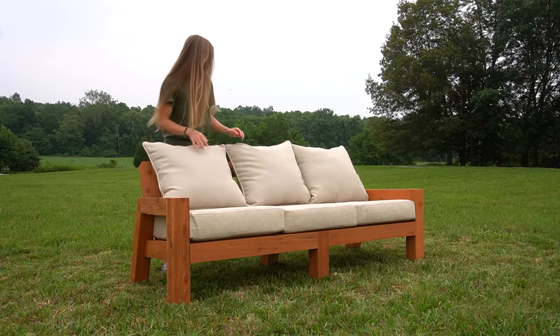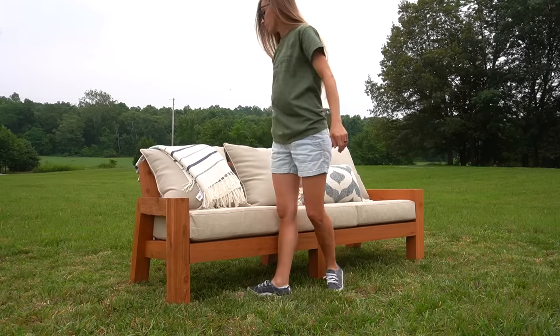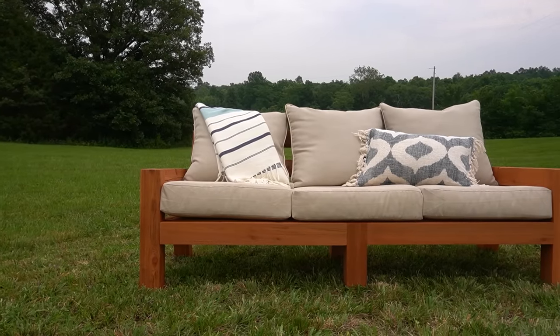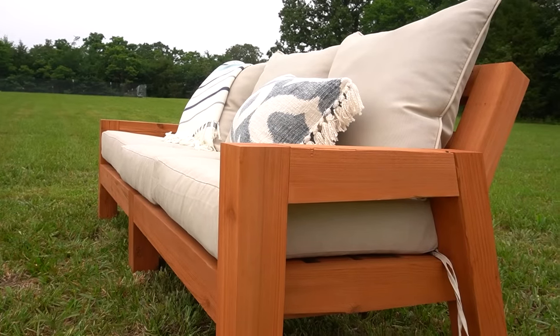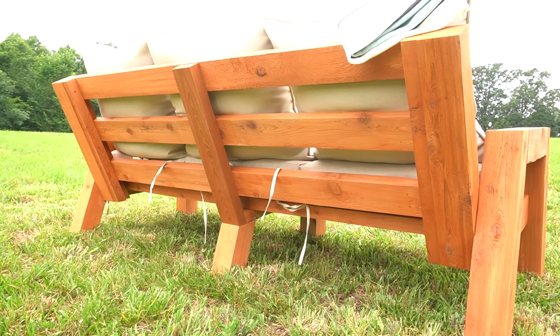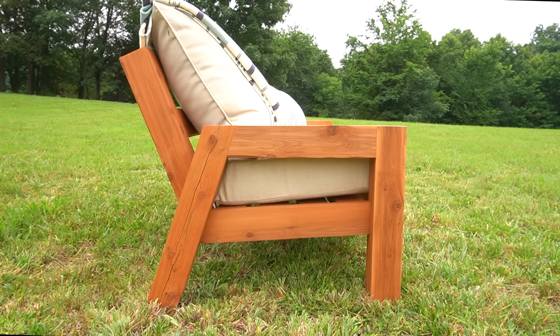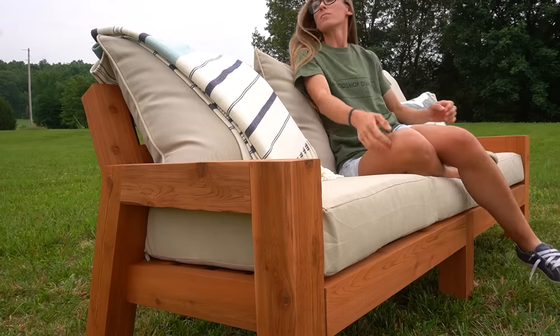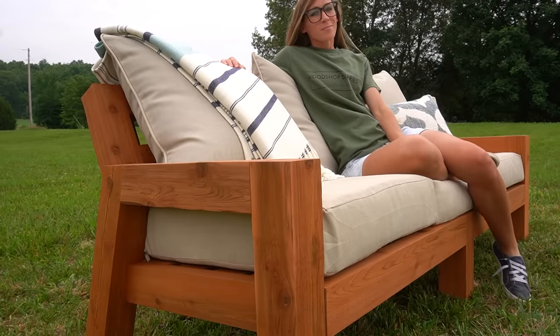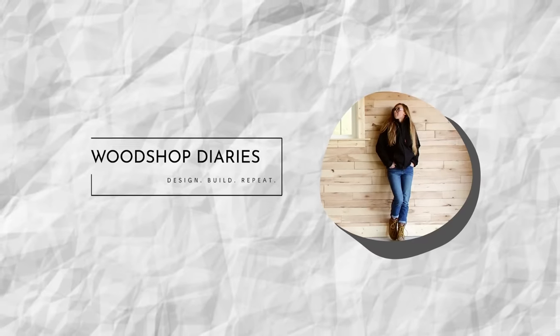I'm really excited with how this turned out, considering it was such a simple design. I can't wait to deliver it to my parents' back patio. If you want to build one of your own, grab the printable building plans linked in the video description. If you want to see the matching chairs, be sure to subscribe and hit the notification bell so you don't miss them. I really hope you enjoyed watching this project come together, and I can't wait to see you again next project. Thanks so much for watching, friends, and until next time, happy building!